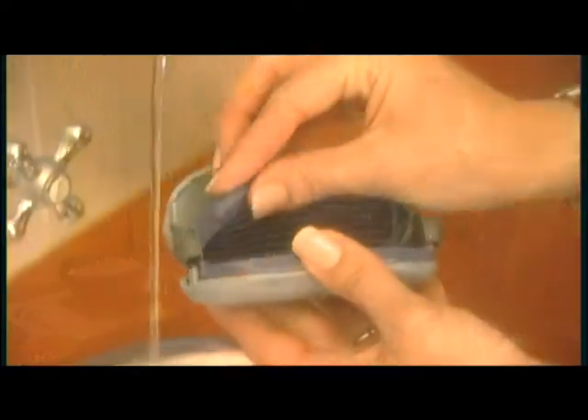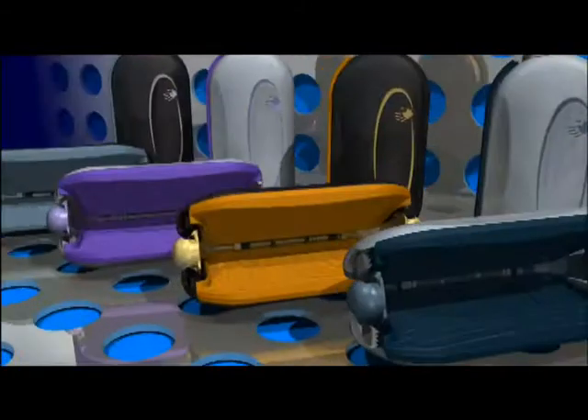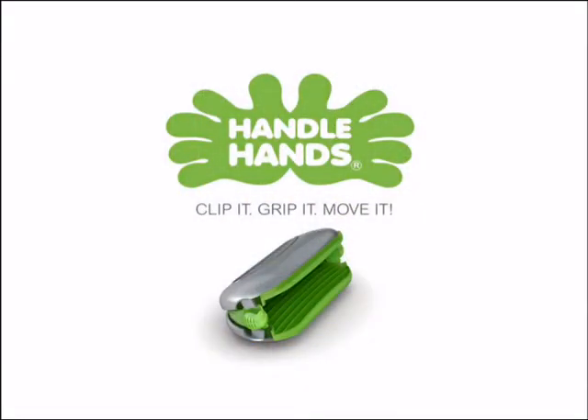Your own heat-retention cookware can now be used at the table, thanks to Handle Hands. Quick to clean and neat to store — the solution to an age-old problem. Handle Hands.